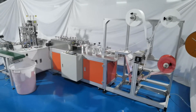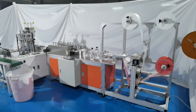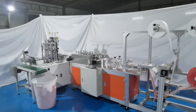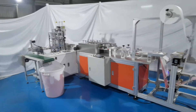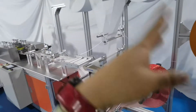Hello everybody, today we introduce our new machine: high-speed position mask machine. This machine is automatic, one-plus-one — one set mask body machine and one set ear loop welding machine. Let's start to introduce the feeding part.